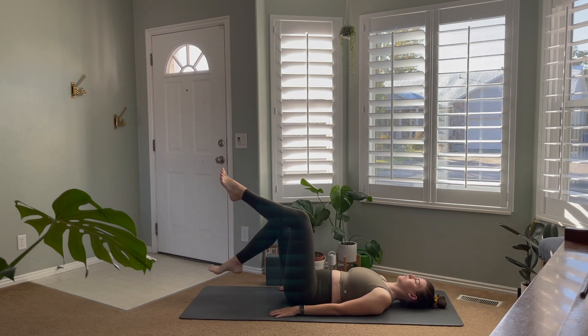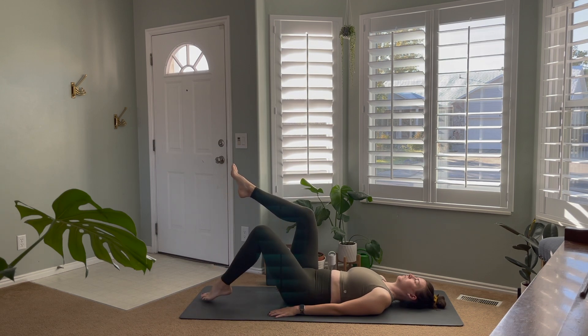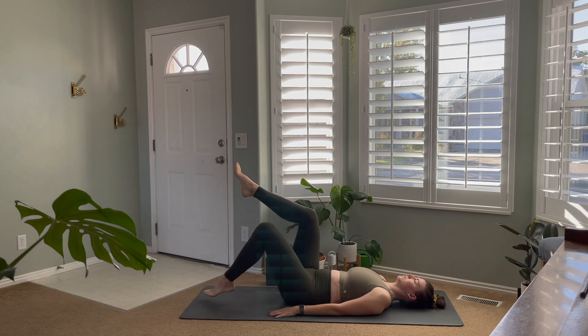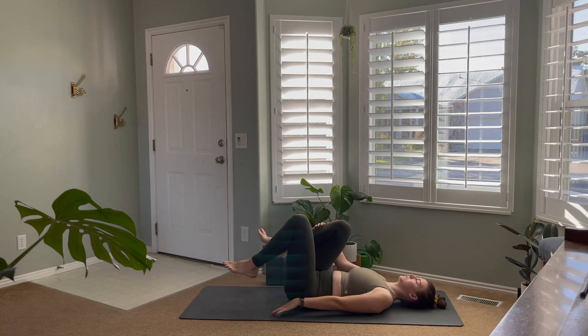We don't want the lower back to leave the mat. So if you're having a hard time keeping that low back on the mat, don't touch all the way to the floor — just lower as far as you can before that lower back starts to come off. Alternating right then left, remembering to breathe and using that core to stay nice and strong, pressing your back into the mat. Take about eight on each side at your own pace, then bring the knees back together and slowly let those feet come back to the mat and relax the pelvic floor and all of your abdominals.